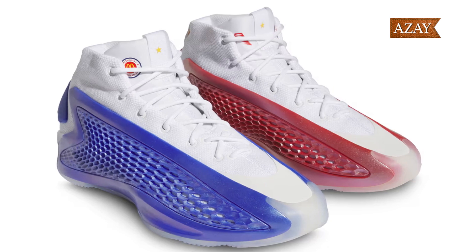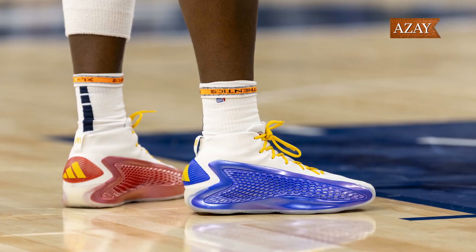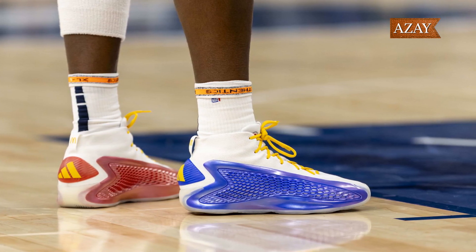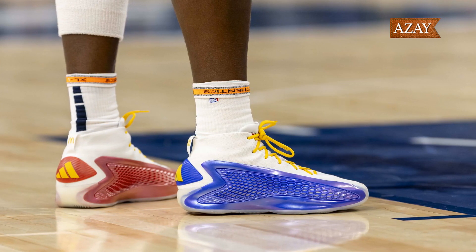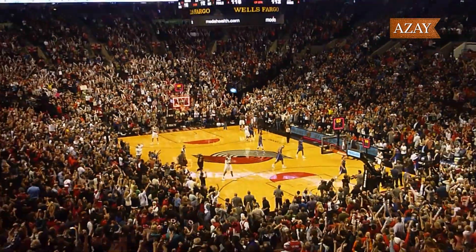One of the most exciting aspects of this shoe is its exclusivity. Released as a Foot Locker exclusive, the Adidas AE1 McDonald's All-American is a must-have for sneakerheads and basketball enthusiasts alike. And with a retail price of $120, it's a steal for the quality you're getting.